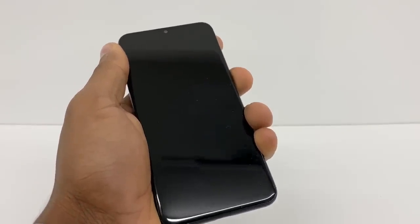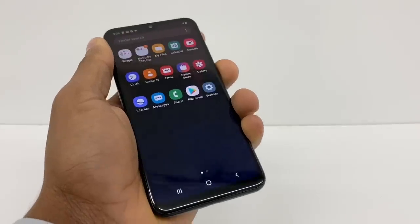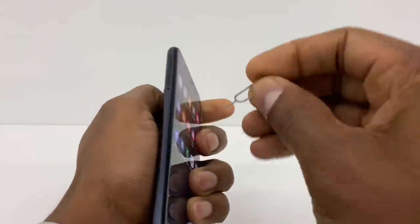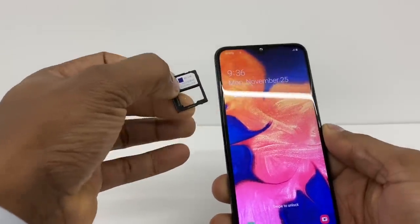Before I start the process, please if you're not on the channel, don't forget to subscribe and share the video. If you have this type of problem, what you're gonna do is take out the SIM card from your phone using something like this — go ahead and take out the SIM.